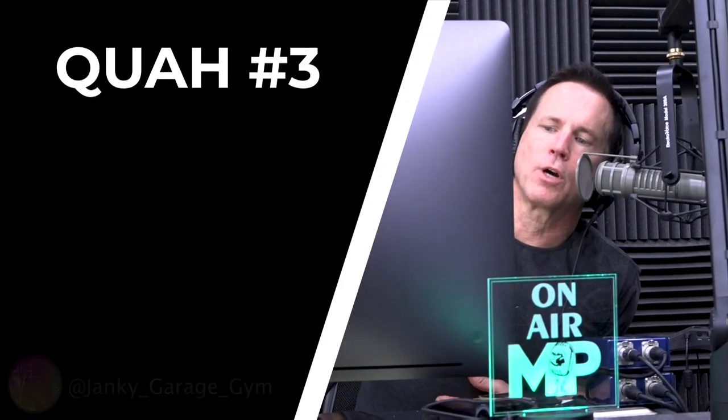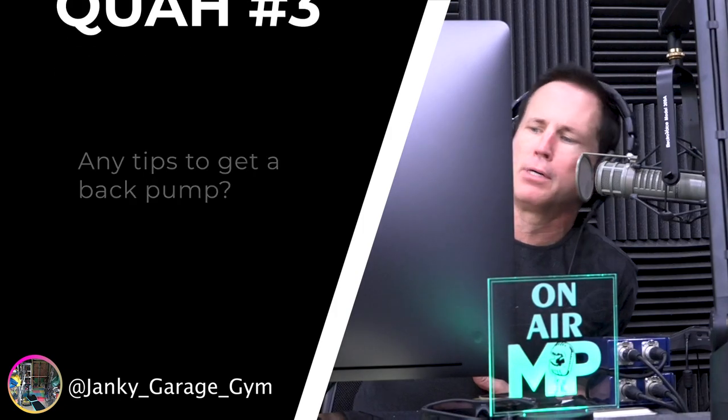The next question is from Janky Garage Gym: any tips to get a back pump? I have a thing I used to do that works like a charm every time — I'll go do four or five sets of heavy deadlifts, working either triples or a five-by-five routine, and then right after I'm done with my deadlifts I go over to a lat pulldown and do about four sets. I promise you it'll be one of the most massive back pumps you've ever had in your life. Nothing seems to give me as big a back pump as heavy deadlifts followed by lat pulldowns.